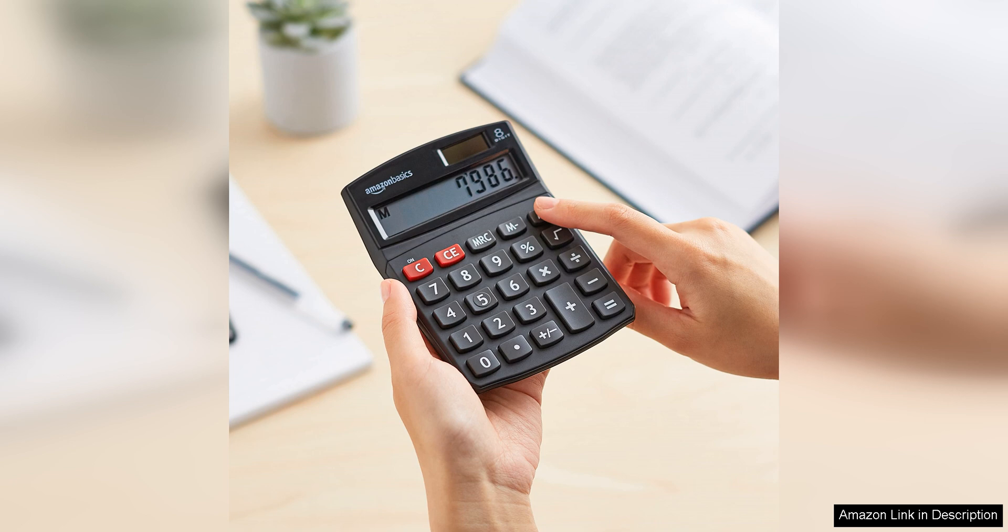Whether you are a student, professional, or just need a reliable calculator for your home office, this calculator is sure to meet your needs.